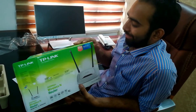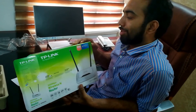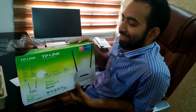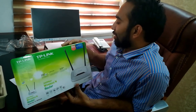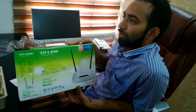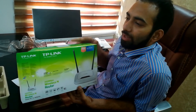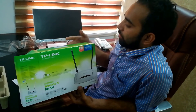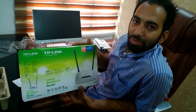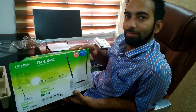So if you understand where the service center is, it could cost around $200 in shipping. And I purchased this router for only 1150, so it's not really worthy to claim warranty. Thank you.